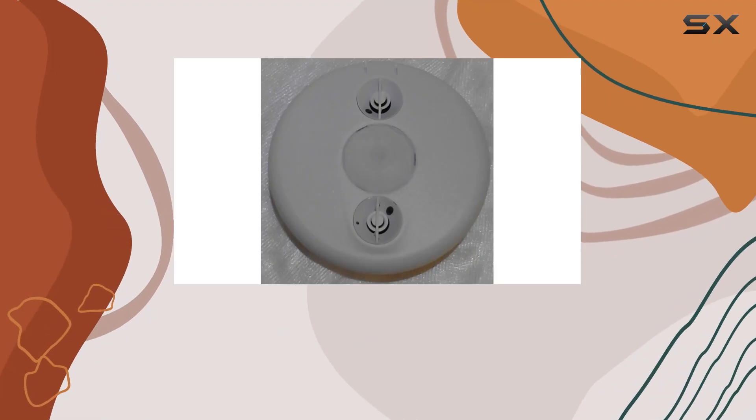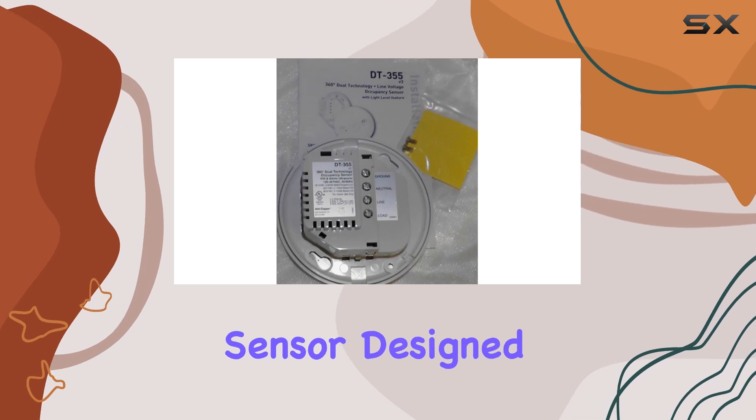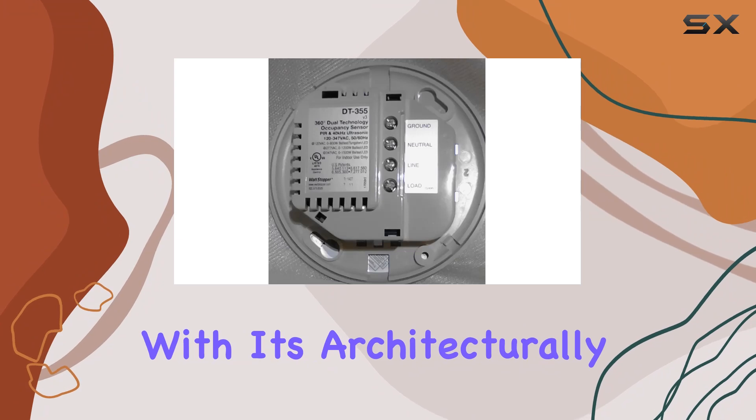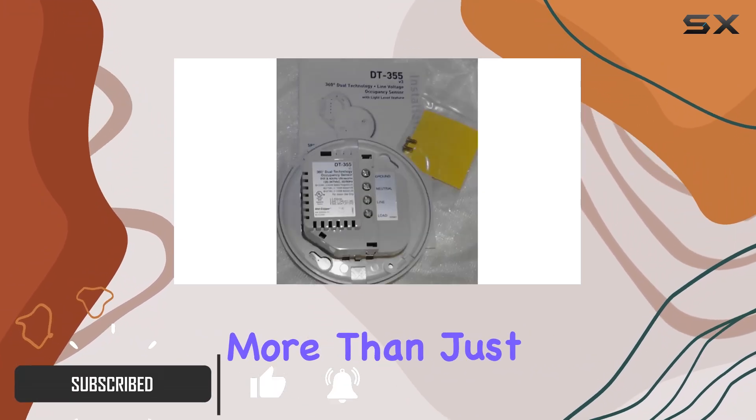Today, we're taking a closer look at the Wattstopper DT-355 Dual-Tech Occupancy Sensor. Designed to blend seamlessly into any environment with its architecturally appealing low-profile appearance, this sensor offers more than just looks.